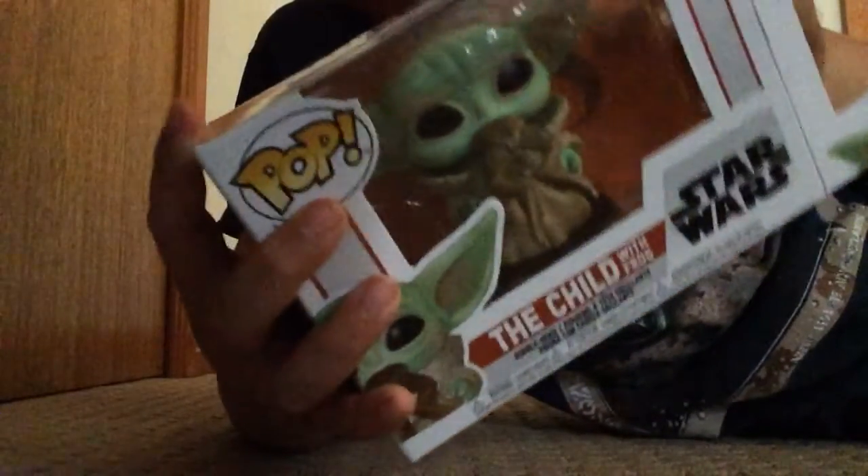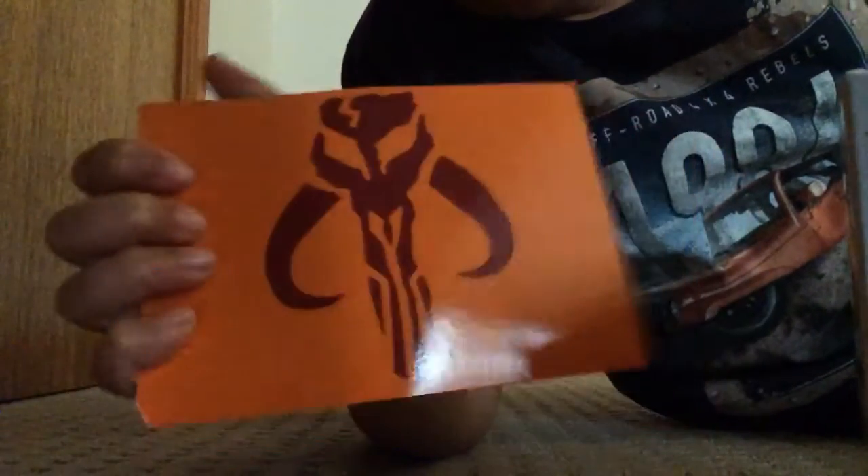I'm gonna have to put it to the other side — let's see what the side looks like. It comes with this cool thing here. Okay, now let's actually get into it — let's get it right out of the box.